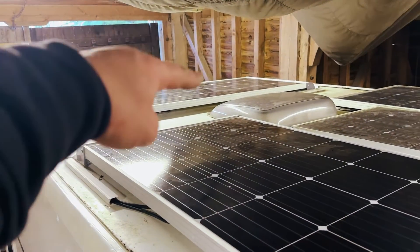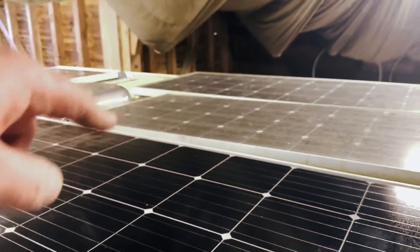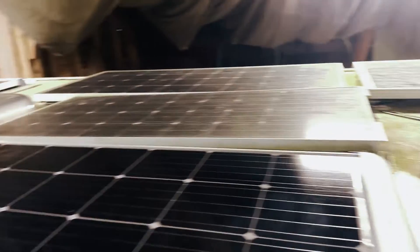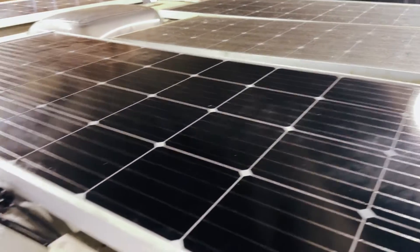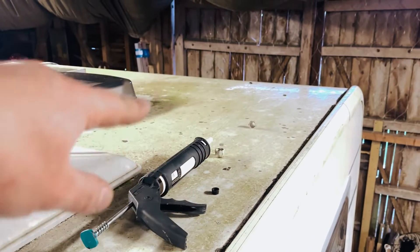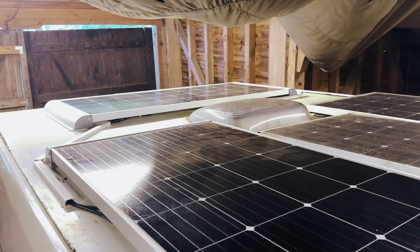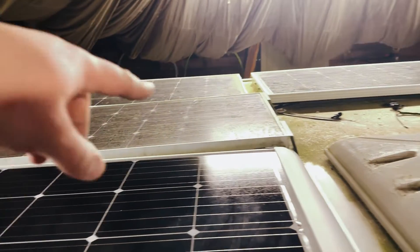We've got everything installed: new panel on the front, new panel here, and then the old ones. That single panel is on its own and goes through these two wires — I've wired it so it'll be on its own charge controller. The other four are all matching panels in terms of capacity, so they are wired in series and coming through on this line to the charge controller currently in the van — making really good use of the roof real estate. We could even add another 100-watt panel and fill the remaining free space, but there we go.